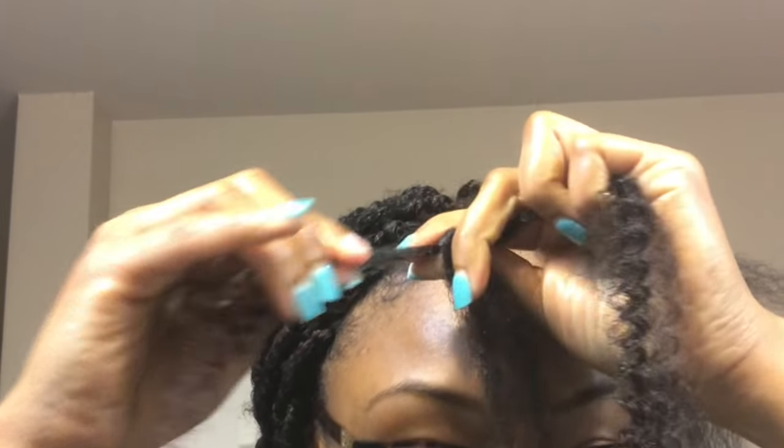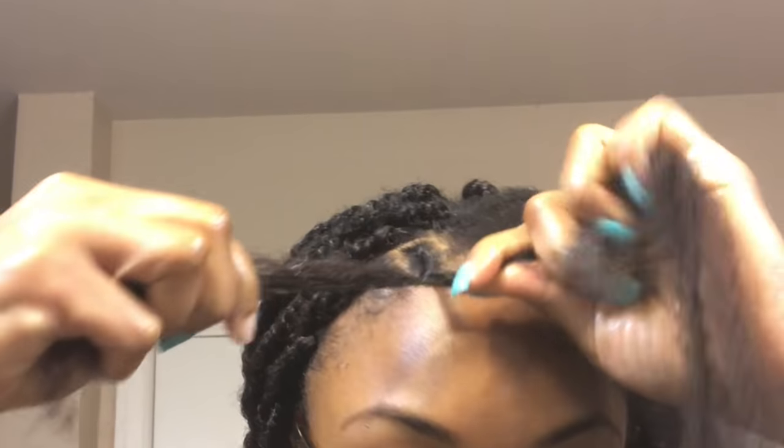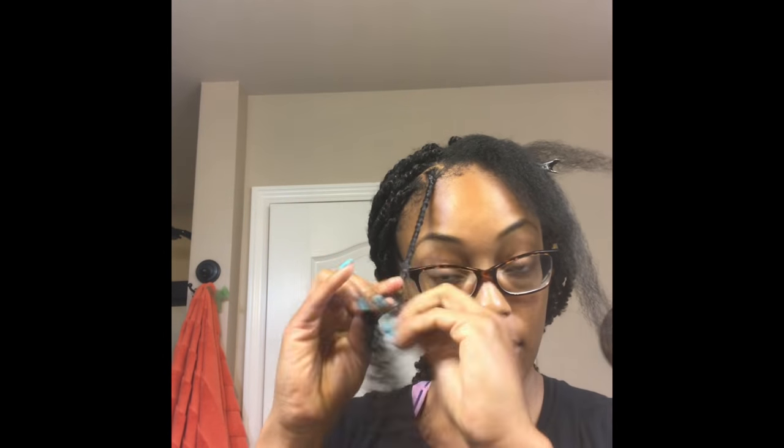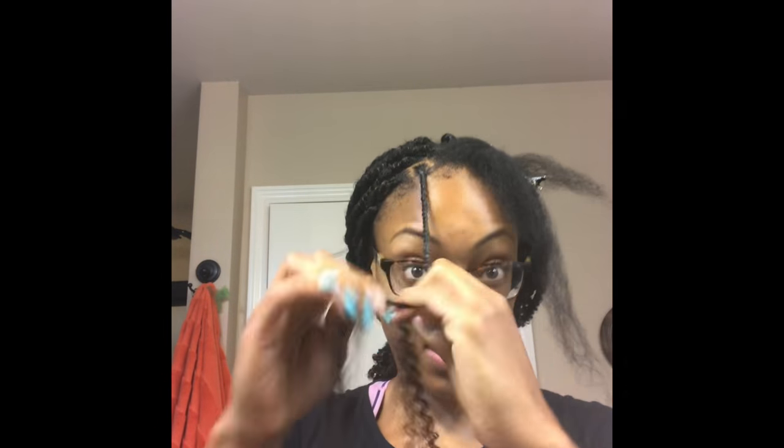You want the shorter half of the extension to be just a little bit longer than your hair. Once you've measured that, you just begin twisting. Once you've gotten to the point where you've passed the plait you created, you want to split your hair in half. My hair is the middle strand, and I'm going to split that in half. This is going to lock the hair in and prevent it from slipping. As you're twisting, make sure you run your fingers through it to detangle it, or else you'll have a difficult time splitting it as you work your way down the twist. Once I've gotten to the point where I can split the hair, I proceed all the way down with the two longer strands.